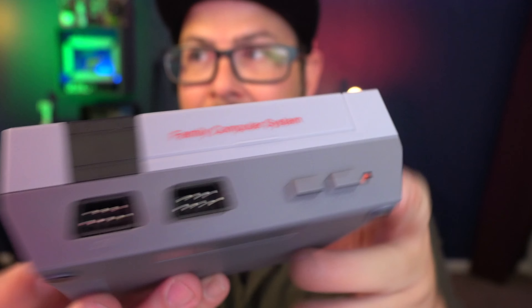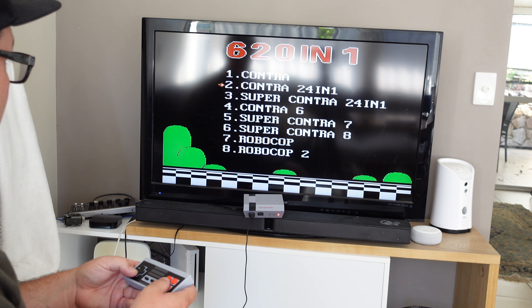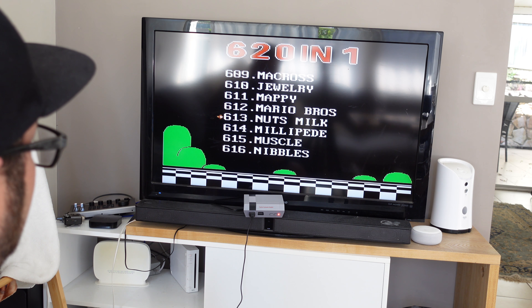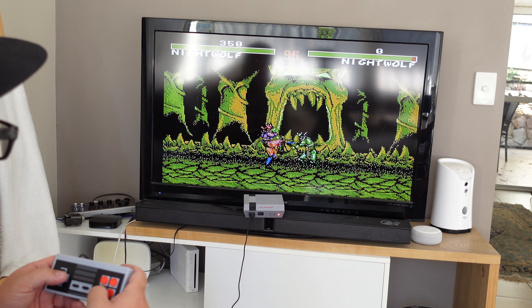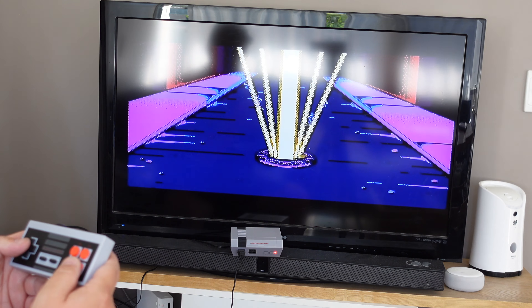Here is the system — look at it, it's so lightweight. It's got two controllers for two-player mode. It plugs in through good old-fashioned A.V., so I'm gonna have to use the TV here. It works! This is like a nostalgia overload. Now they say 620 games — I haven't checked them all but there are some great ones here. I'm loving this, it's so fun. The only thing missing is that you don't have to blow in the cartridge to make it work. I better stop because I'll never get this video done.